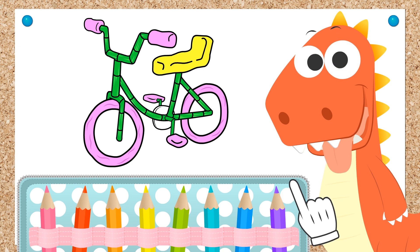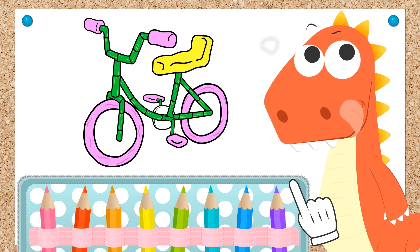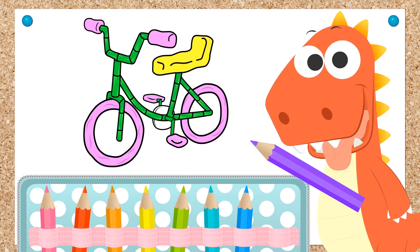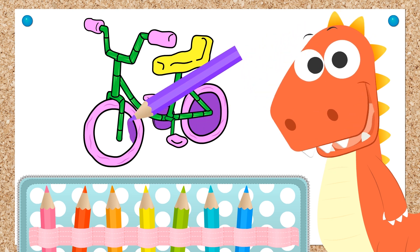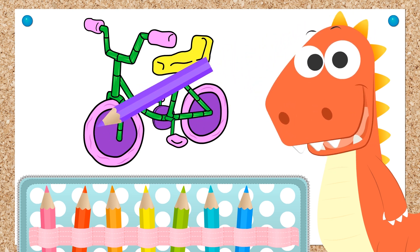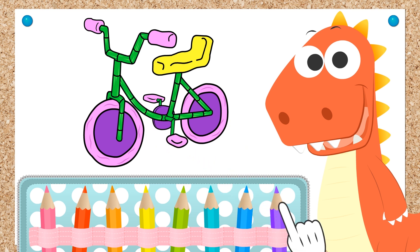We're almost finished, Eddie! But what color would you like for the last details? You picked purple! You already know lots about matching colors, don't you, Eddie? Well, we are all done! Your bike is all colored in!